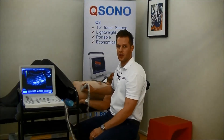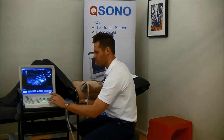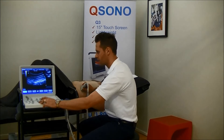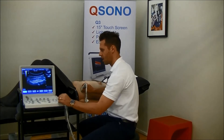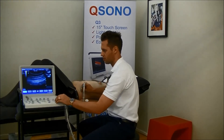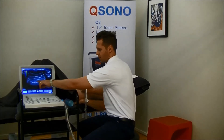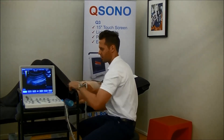The next thing we're going to do is adjust the frequency. If we change the frequency from general to a higher resolution, we should be able to get a clearer image. Here it is on the highest resolution for this setting. I'm also just going to turn down the brightness or the gain a little bit.